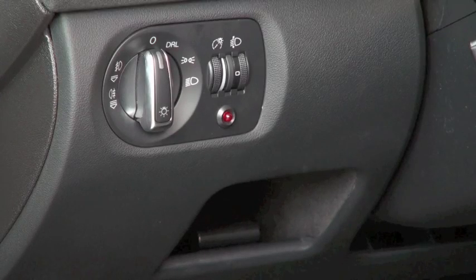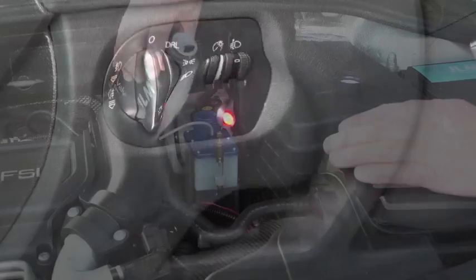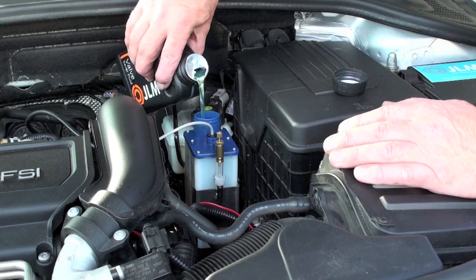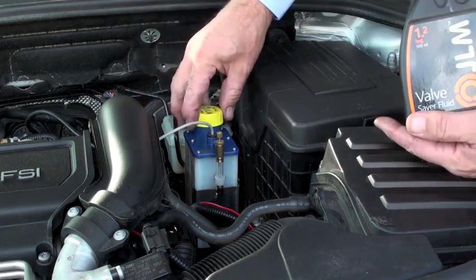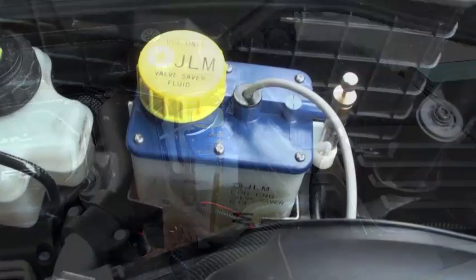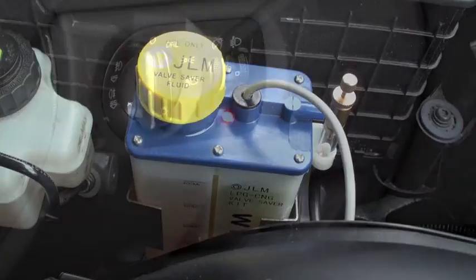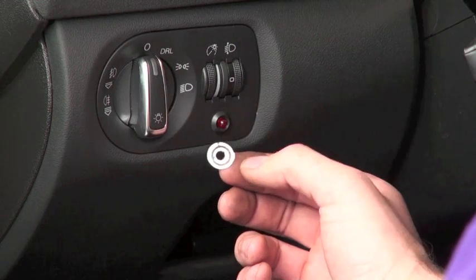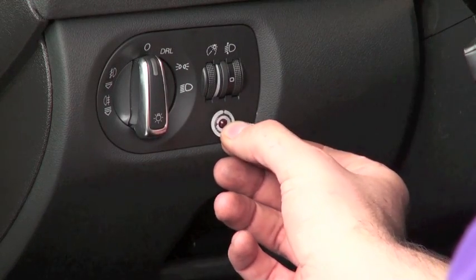Before filling the reservoir with the JLM valve saver fluid, make sure that the LED indicator is working properly by turning on the ignition and waiting for the LED light to illuminate. Fill the reservoir with 400ml of JLM valve saver fluid without overfilling. Don't forget to replace the filler cap. Now check that the LED warning light is off and place the JLM sticker over the LED.